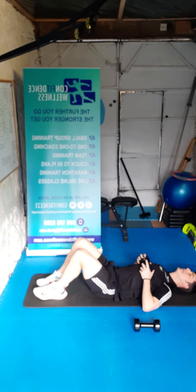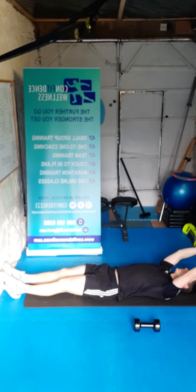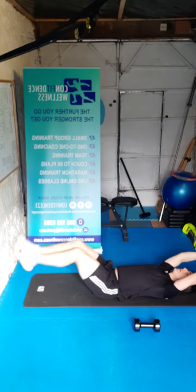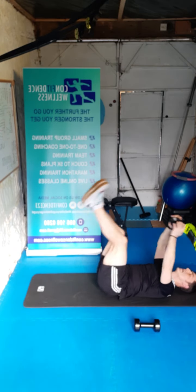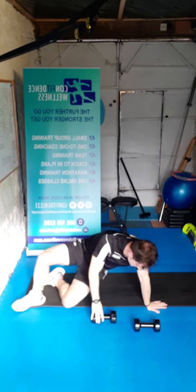Let the breath out — we've got our extensions now. Dumbbell over the head — let's go, three, two, one. One, two, three, four, five, six, seven, eight, nine, ten. And relax guys.